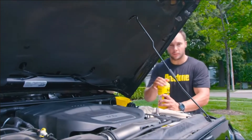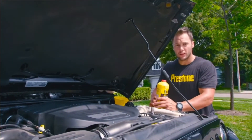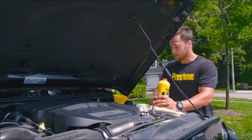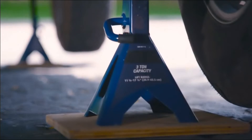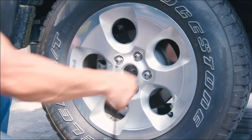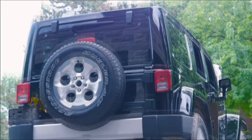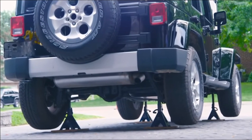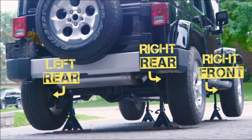Some of you might want to stop here — you've flushed out more than half your system, and if you do this every year you'll be good to go. But we're going to keep going and flush out the rest of the lines. Jack up the vehicle on jack stands and remove the wheels. You can do one wheel at a time if you don't have four jack stands. Start with the wheel furthest from the master cylinder, usually the right rear, then working closer: left rear, right front, and left front.